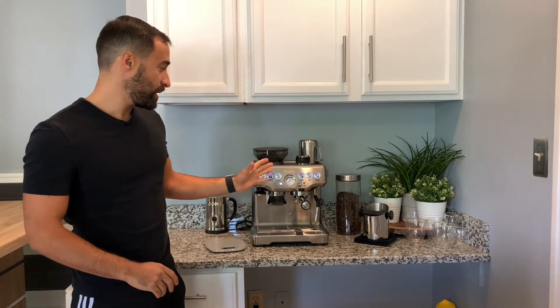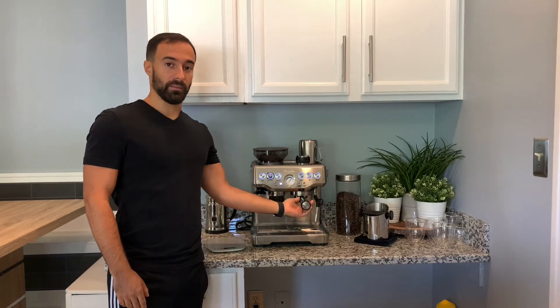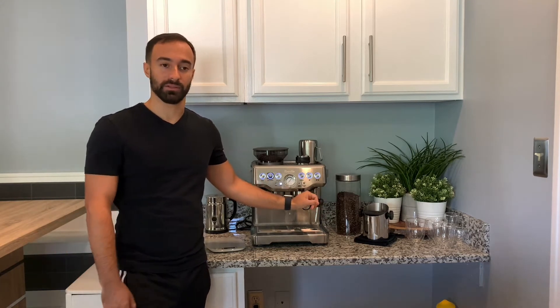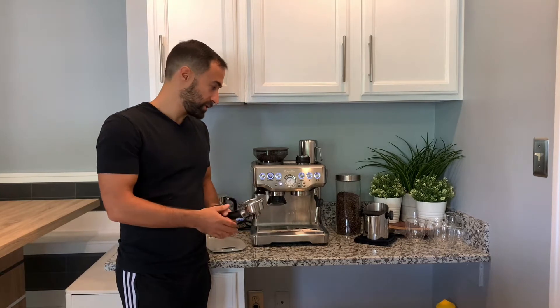The first thing is you want to make sure that your portafilter is hot. The Barista Express takes about 10 minutes. Most machines take about 10 minutes or so, so just make sure that's good to go.